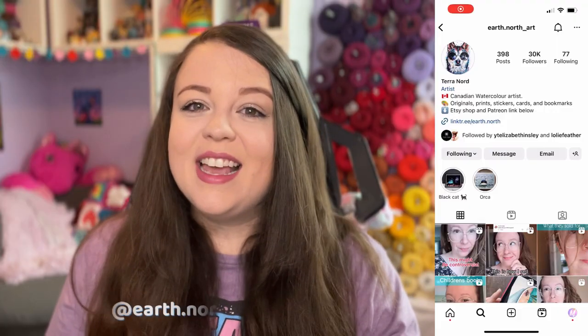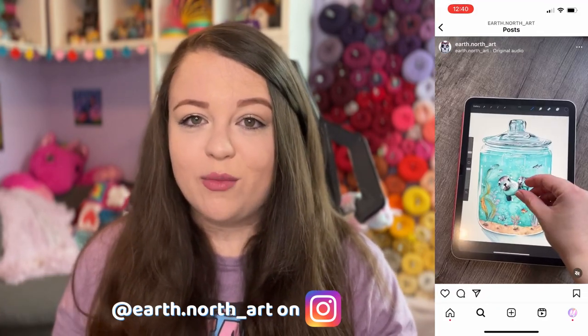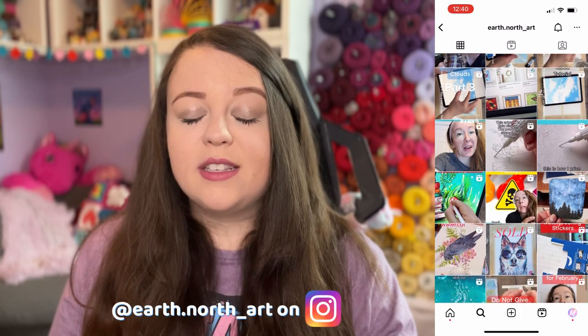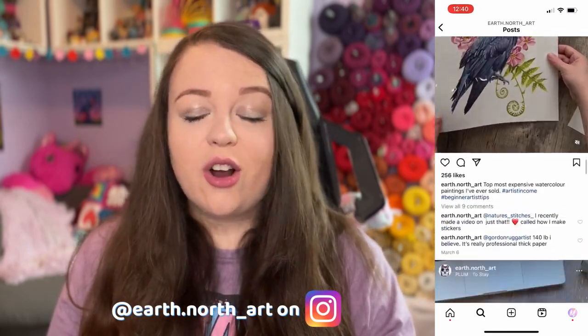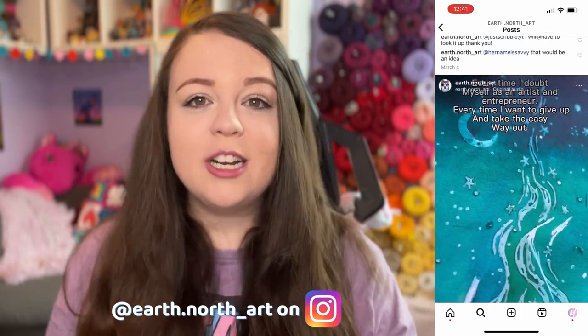Our first artist we're going to look at today is Tara Nord. She is a watercolor artist known for her short-form content. I found her through Instagram Reels where she shows a lot of the behind-the-scenes of what it's like to be an artist. She makes beautiful watercolor pieces and even sells the original art, which I think is so cool. Her art really blew me away, and I would love to create more diamond paintings with her artwork in the future. She is an exclusive MuniMade artist.